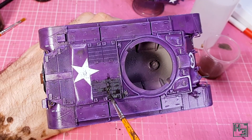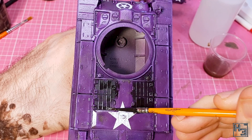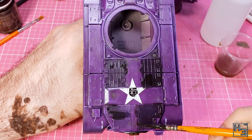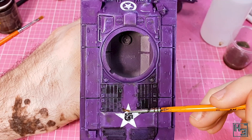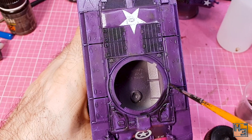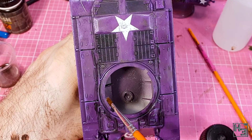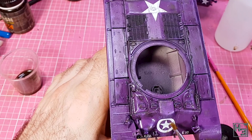Next I applied some AK Interactive landing gear wash — this has no landing gear, so the next best thing is grills. It's perfectly fine to use colours for things they aren't labelled for. I apply this in the grills to add some depth, and because I did it messily I go over it with a clean brush with thinner and remove it from places I don't want it. I also spread it out a bit. Not only did I apply this to the grills but also in various gaps and recesses. I do remove a lot of it though — I'm not going for a filthy tank here, just a bit of crud built up in some areas.